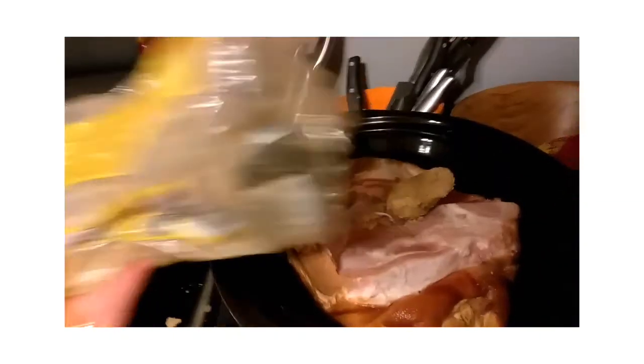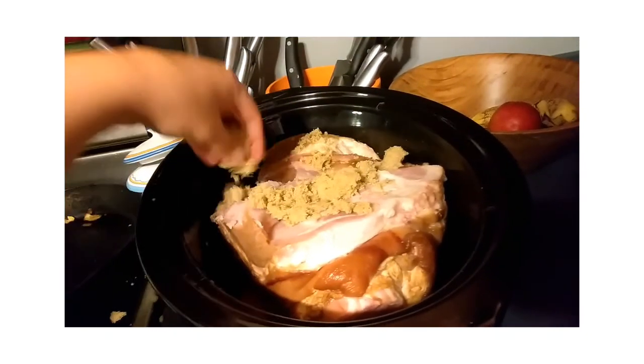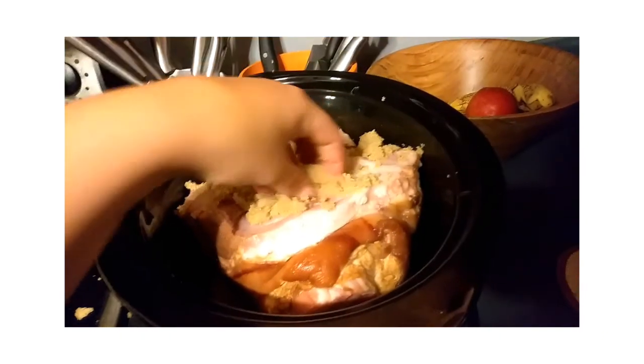What I'm going to do is throw a little bit of brown sugar on the bottom of the crockpot and a little bit of brown sugar on the top of the ham. Since I have one hand here, it's probably about an eighth of a cup of brown sugar.